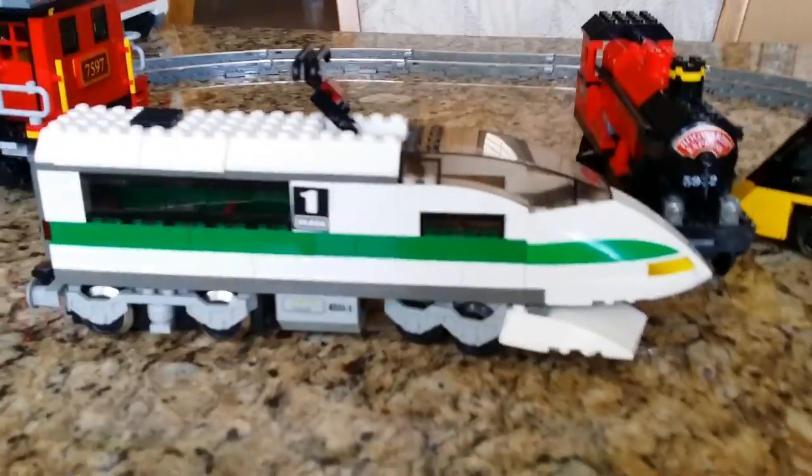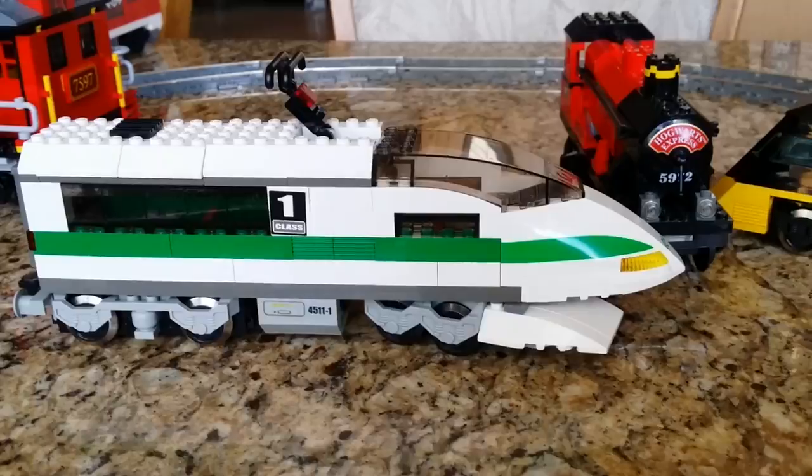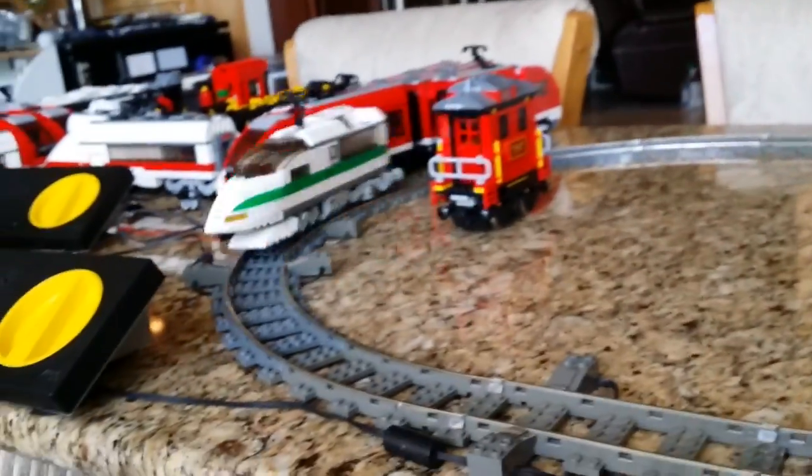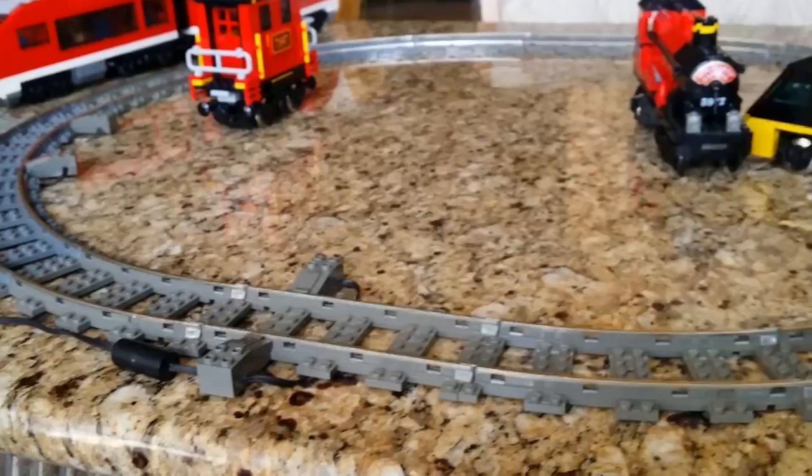Next 9-volt train — World City. Side seating, cockpit, magnets on the back. Let's go ahead and stick that on there — forward and backwards.